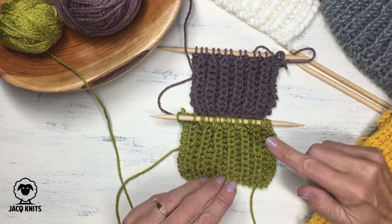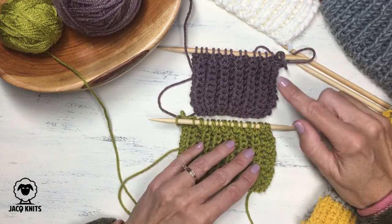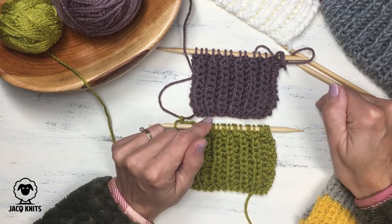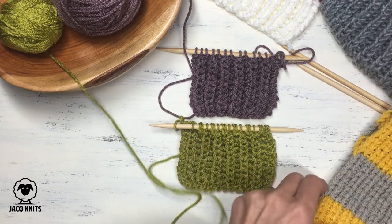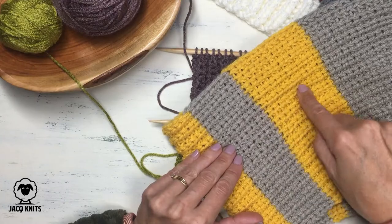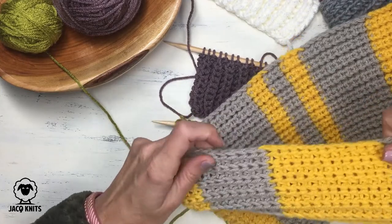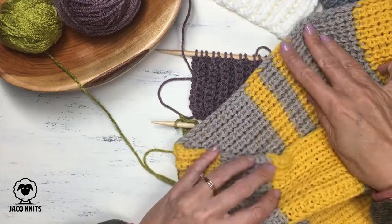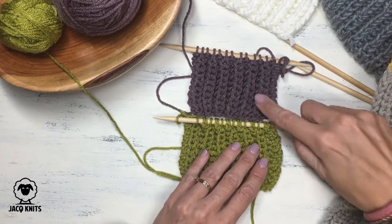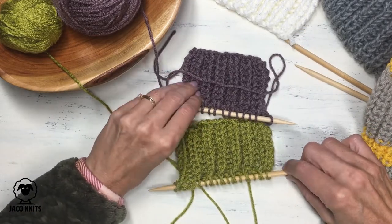You may also wonder about the half fisherman's rib. It uses the same knit-one-below and purl-one technique, but on the reverse side you simply knit all the way across. Because you're knitting on the back side, the back looks slightly different from the front — it's not completely reversible like the regular fisherman's rib or the brioche rib, both of which are the same on both sides.